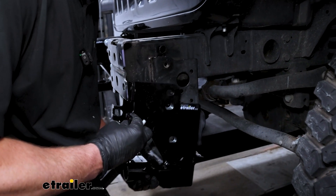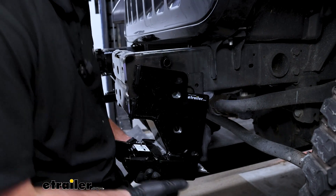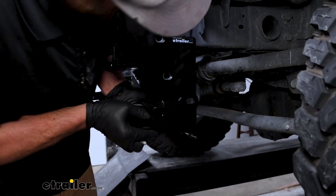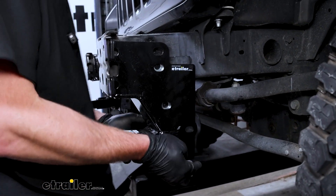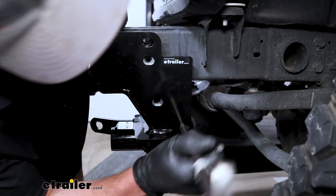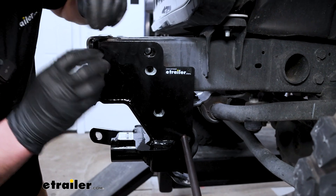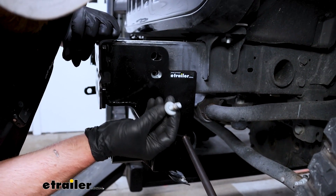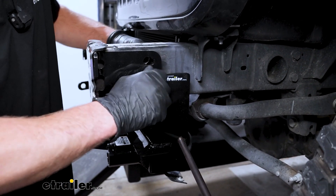Get the base plate into position, get it lined up, and try not to disturb the washers. If you're having a hard time getting it to line up, you can always take a pry bar to get everything centered. For the time being, take the factory hardware that was attaching those little support brackets and thread that in hand tight on each side — that way the base plate will stay in position.